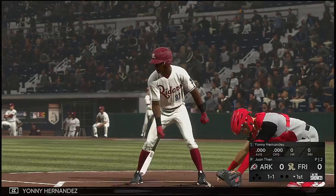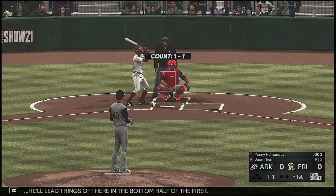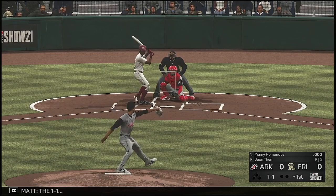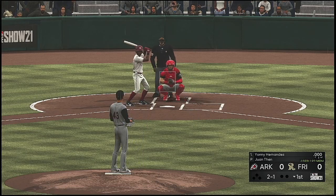Seared down the first baseline, scooped up and he'll step on the bag himself and the inning is over. Now at the plate is Yoni Hernandez — he'll lead things off in the bottom half of the first. The 1-1, and the count is two and one.